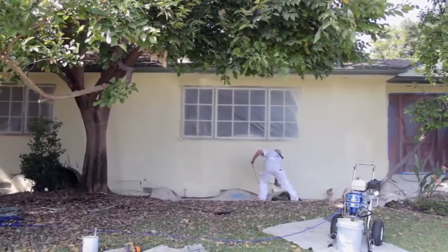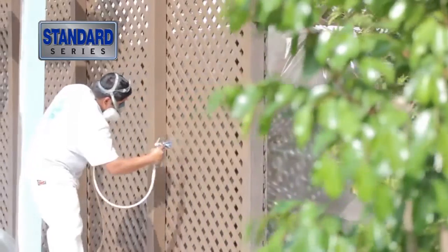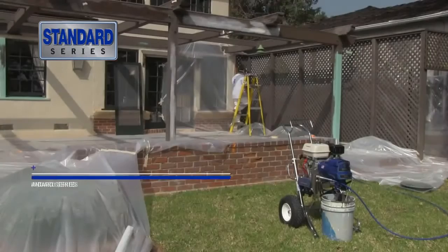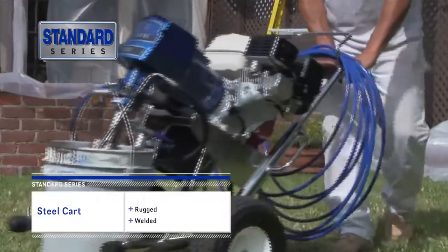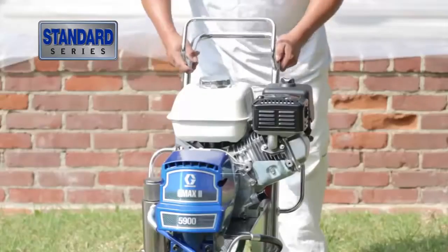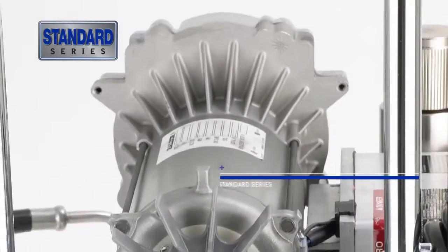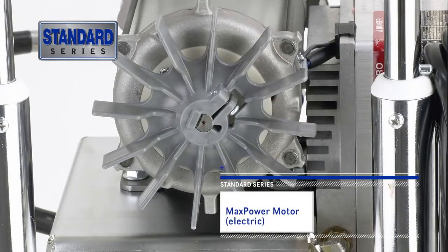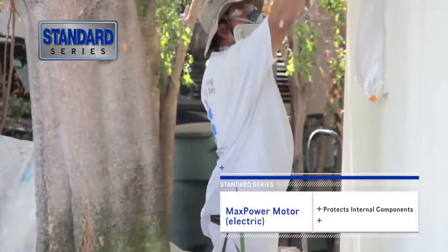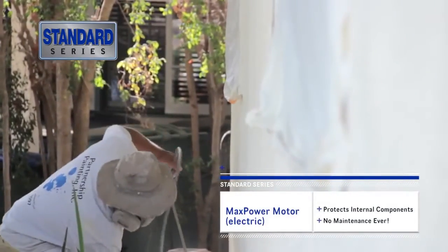Everything you need, nothing you don't. For new residential and repaint jobs, the Standard Series offers the everyday reliability and quality finishes you already expect from Graco, and includes a rugged, welded steel cart to keep your sprayer safe and portable. Welded with chrome over steel, it easily rolls over rough terrain. The retractable handle doubles as coiled hose storage. Electric sprayers feature a totally enclosed fan-cooled max power motor, designed specifically for airless painting, protecting the internal components from dirt, dust, and overspray.